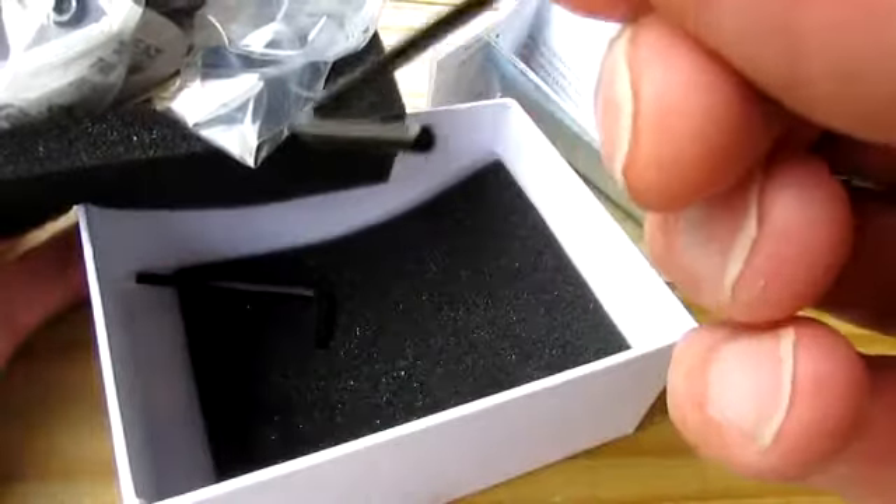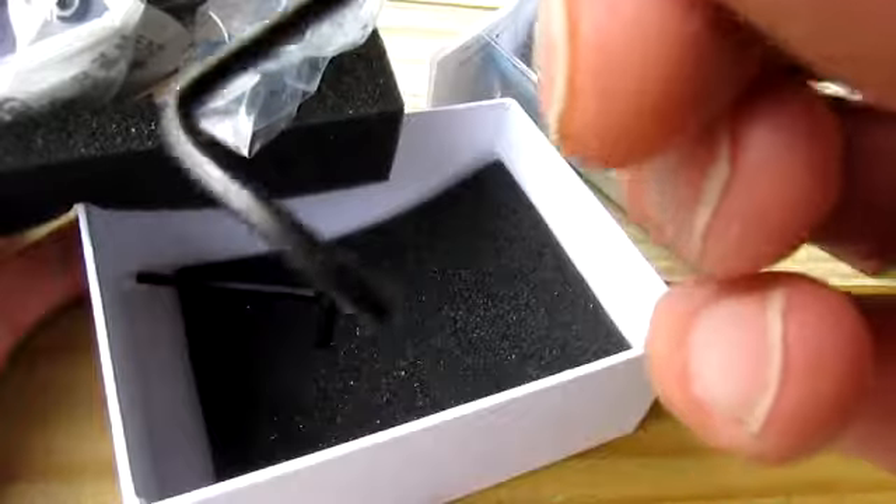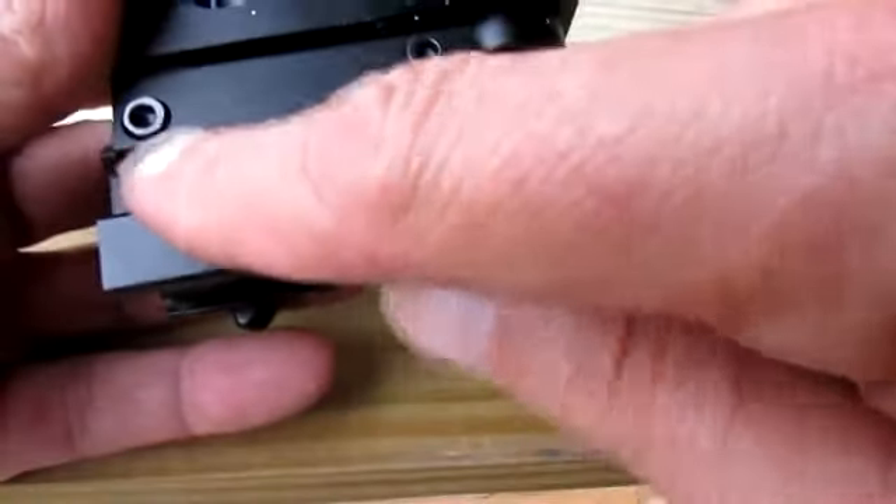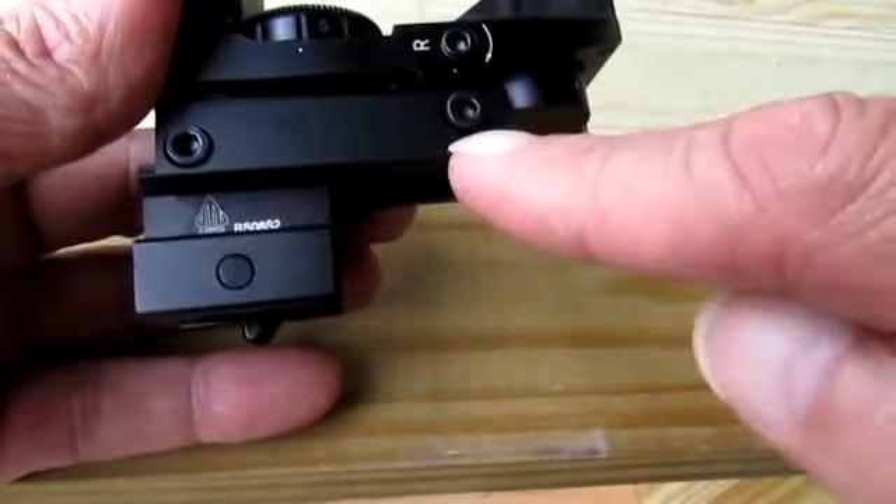So far I'm really impressed with the way this feels — feels good, it feels heavy duty. Here I've got it mounted on a riser to raise it up.